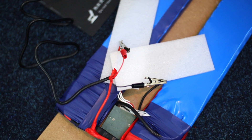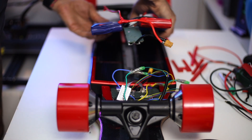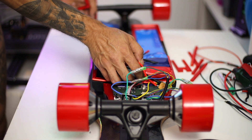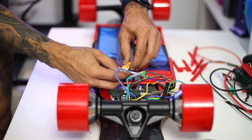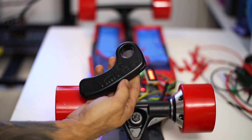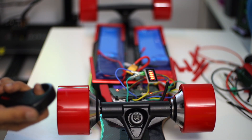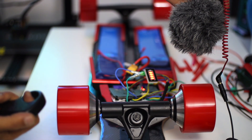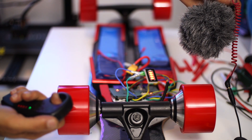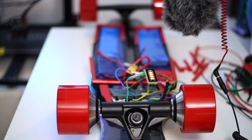Finally I finished the battery and left it to charge overnight. The next day I was so enthusiastic to see if my battery did not blow my house down, and I plugged everything together to see if my hub motors are running. And success! Everything works properly!